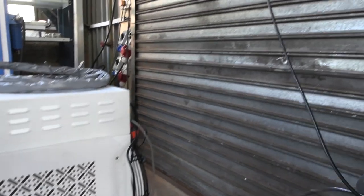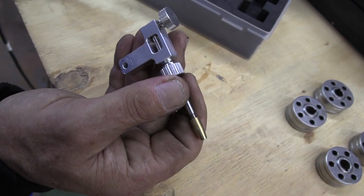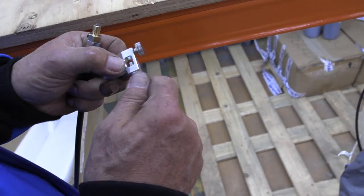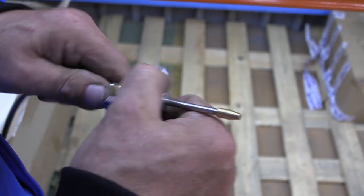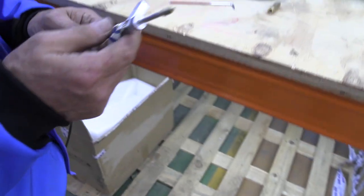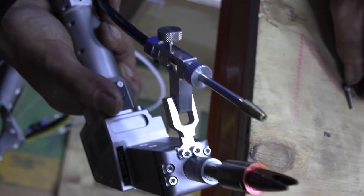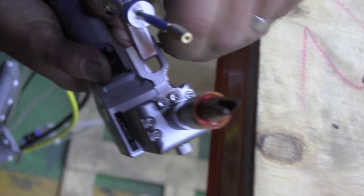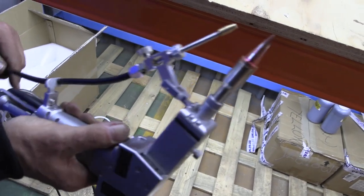Now use the attachment supplied and screw it to the other end of the feeding tube. You then attach it to the torch and secure with the screw. Flip the feeding tube in the holder. Make sure you fit the correct nozzle for the required wire thickness.